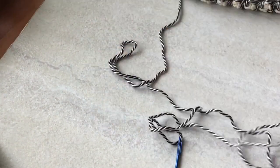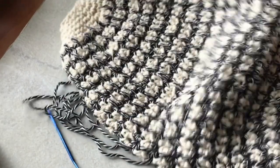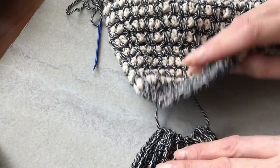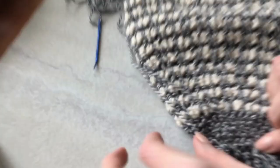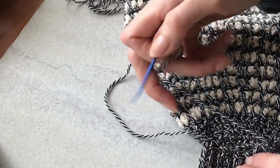So then from here I'm going to fit it — it's just perfect. And then kind of whip stitch it on.